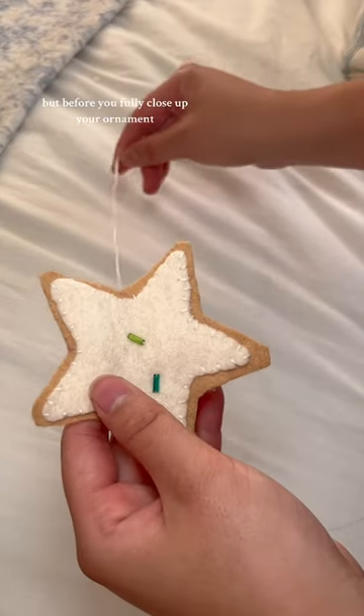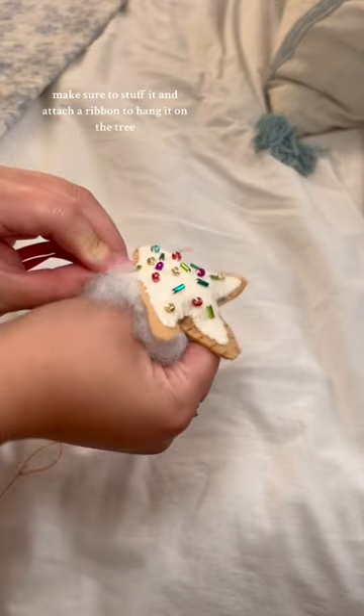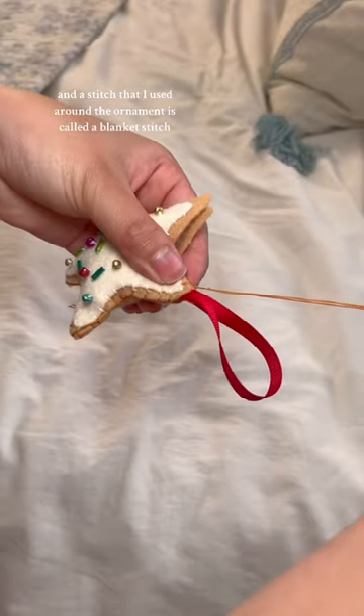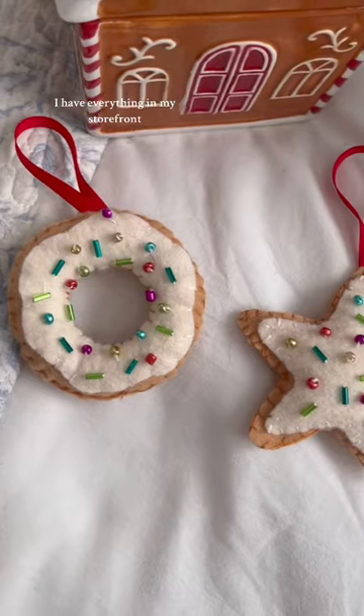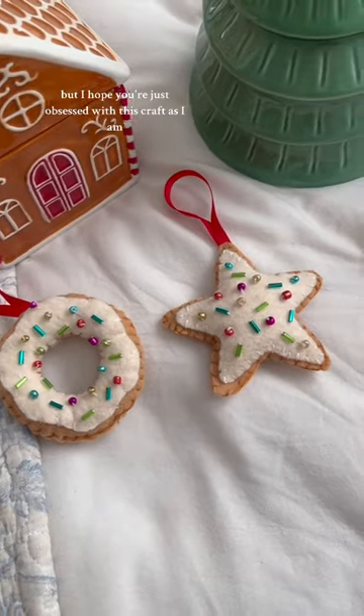But before you fully close up your ornament, make sure to stuff it and attach a ribbon to hang it on the tree. The stitch I used around the ornament is called a blanket stitch, but I basically just loop the thread over my needle each time I made a stitch. I'll have everything in my storefront, but I hope you're just as obsessed with this craft as I am.